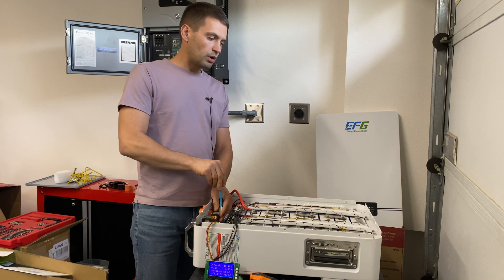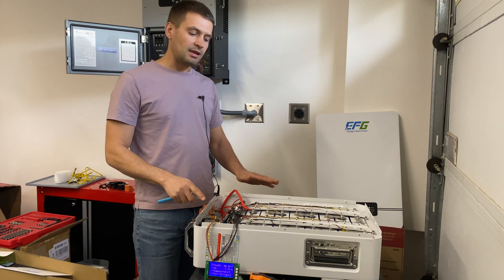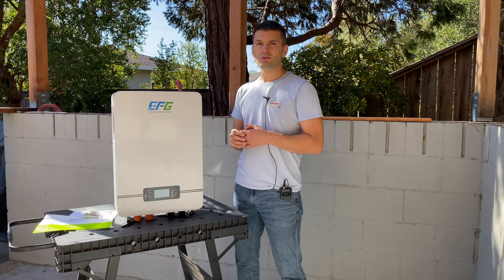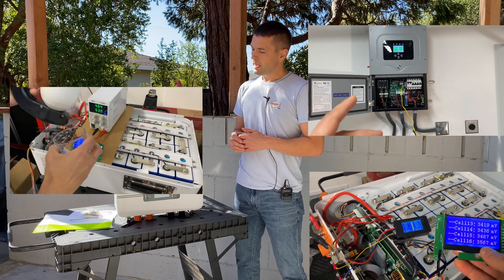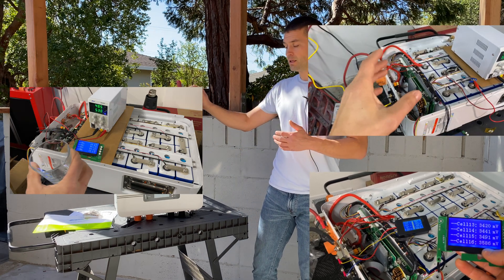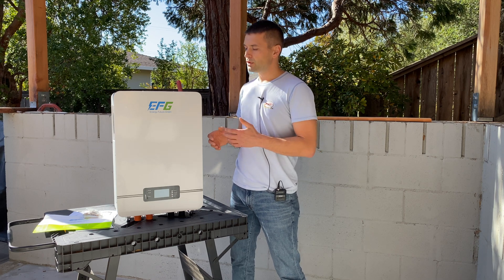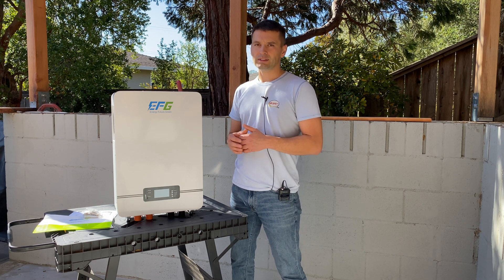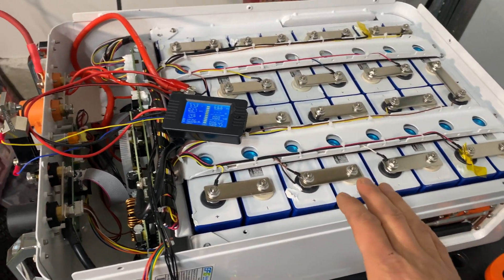In this video I'm going to review this 48-volt 100Ah battery from Energy Future Green. This is going to be the most detailed and in-depth testing for this type. I'm going to test capacity at 0.2C and 1C rating, test high voltage disconnect, low and high temperature disconnect, try to connect this battery via CAN bus to a solar inverter, and of course disassemble this battery to see how well it's built inside. Before the capacity test, I did cycle this battery five times.